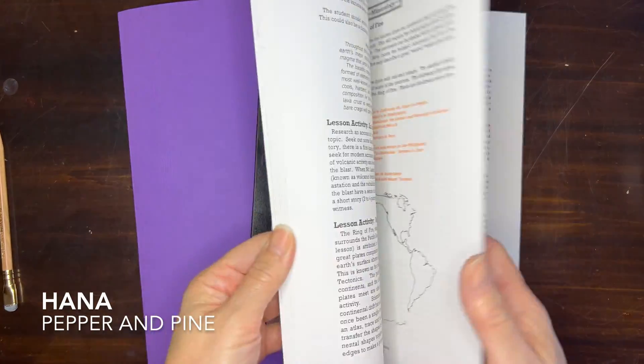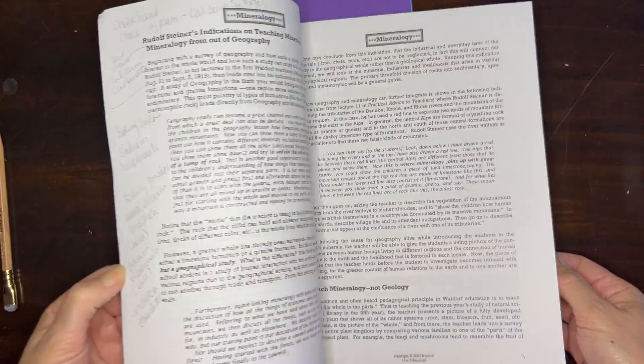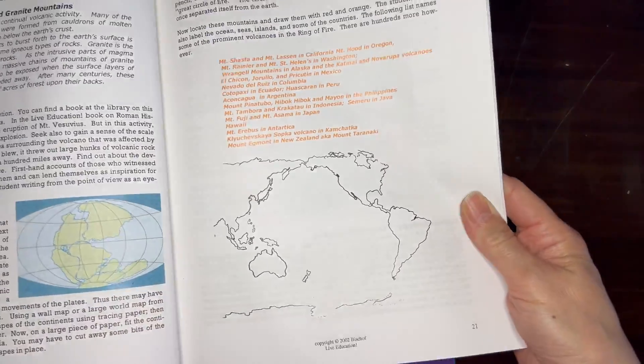Hi everybody, my name is Hannah and this is Pepper and Pine. I have a lesson activity to share with you today. We are working through our mineralogy main lesson block and we are going to be working on the ring of fire today.